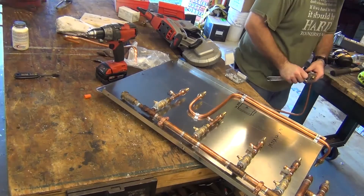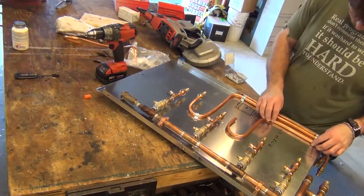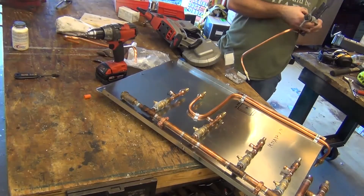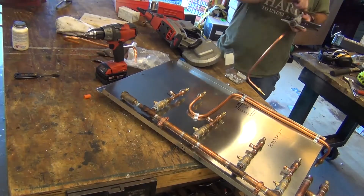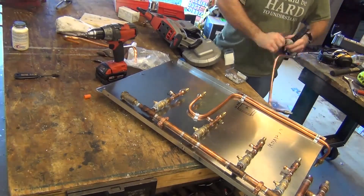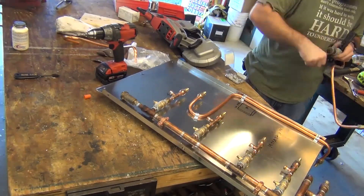With the supply lines made, it's time to flare them. Like the return manifold, I wanted the barbed fittings to be easily removed. I flare both ends using a flare block, remembering to put the flare nut on first. Then I mount the lines using conduit straps.